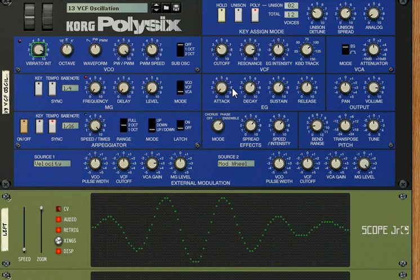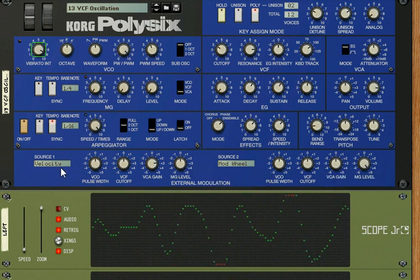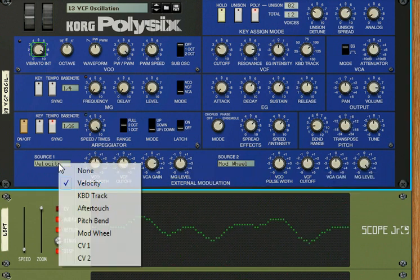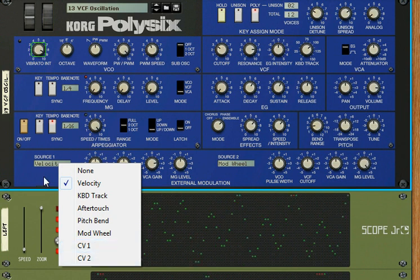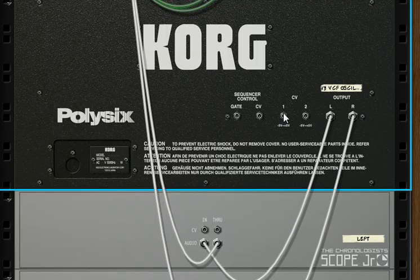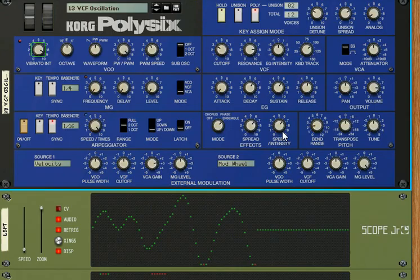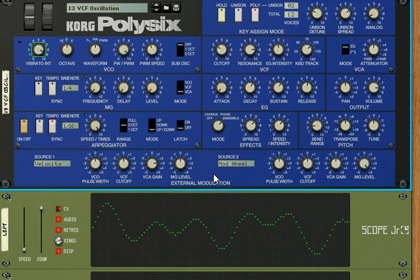Envelopes — we'll do that as well. What else has it got? External modulation, velocity of the keys, aftertouch, pitch bend and modulation wheels here. Control voltages one and two. The beauty of Reason is that if we flip the rack around on the back, we have these control voltages. We can control the external modulation, perfectly compatible with any other Reason effect, sequencer, whatever you want.